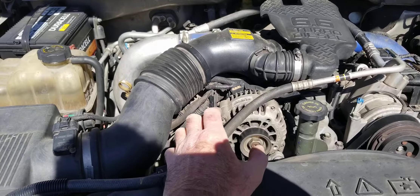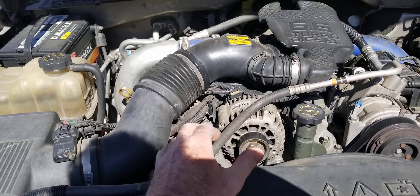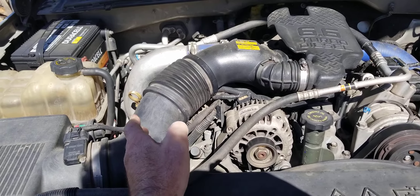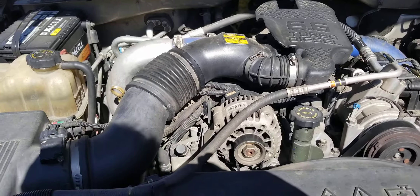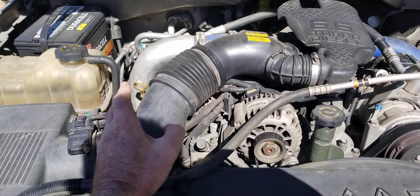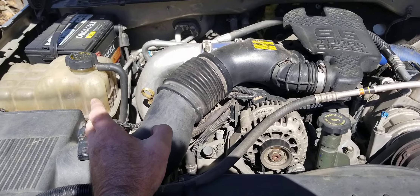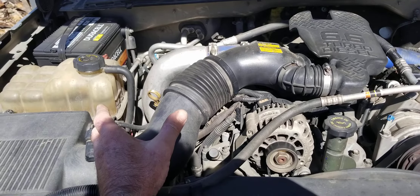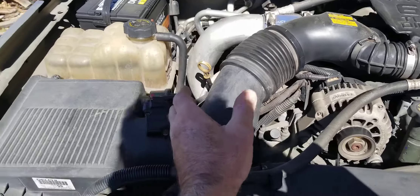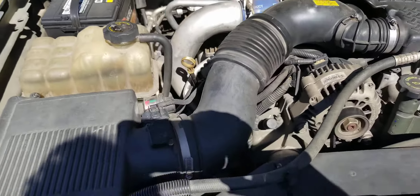The oil pressure is higher than the coolant pressure — it should be, unless your motor is no good. It's usually between 30 and 60 pounds or more in your Duramax diesel engine. The coolant maximum pressure is typically about 15 to 16 PSI. Maximum is about 16 on most cars.